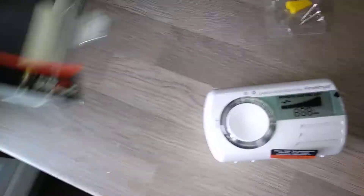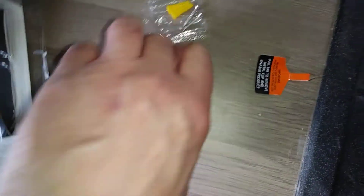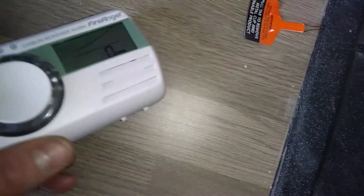Instructions are in the box. It's a simple case of just pulling that out and that will set the battery away. You can put it on the wall or it just sits in the corner.